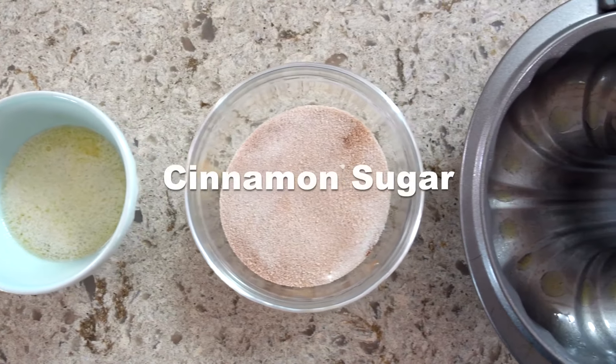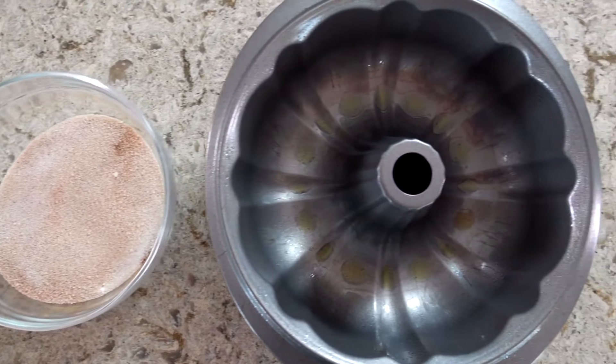For the next step, I recommend forming a little assembly line of ingredients. One by one, you'll dunk little individual pieces of dough into melted butter, then cinnamon sugar, and then arrange them each into a bun pan.